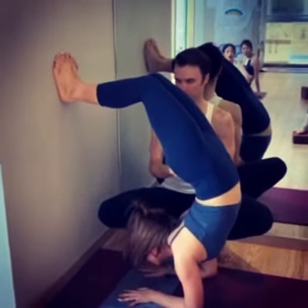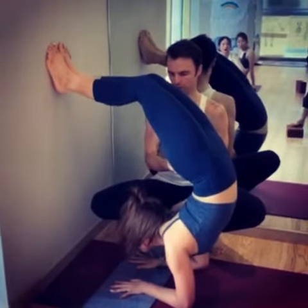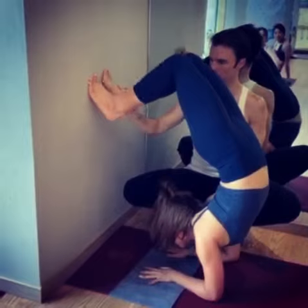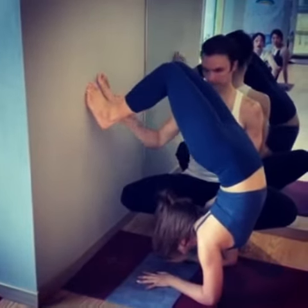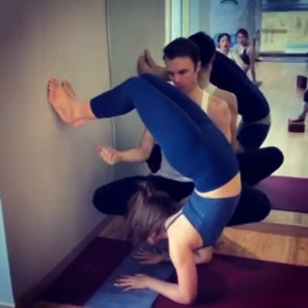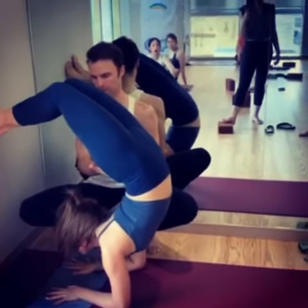Push your hips away from the wall. Push your chest towards your toes. Good. Knock your feet down, keep them on the wall. Pause. Push your hips away from the wall. Push your chest towards the wall. Push your hips away from the wall.